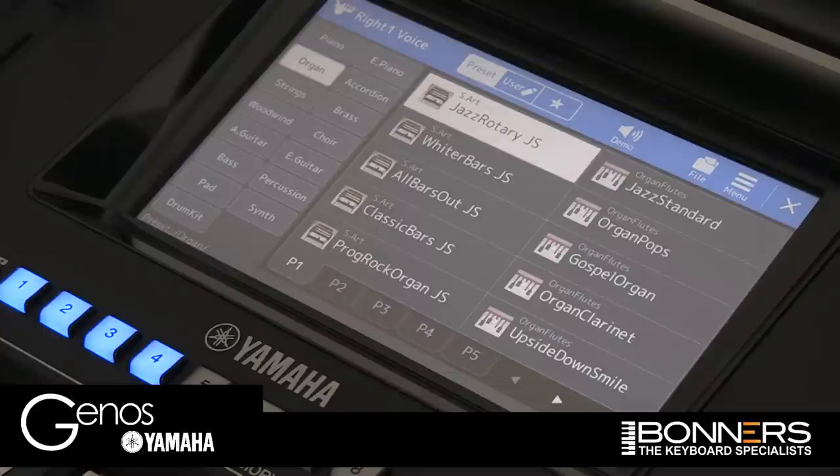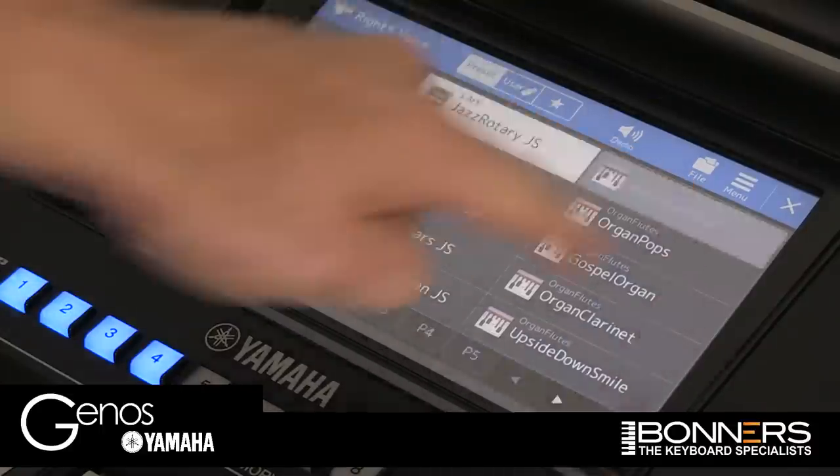From here, we need to choose an organ sound that has 'Organ Flutes' written in small letters above it. The first one I can see here is the Jazz Standard, so let's choose that.